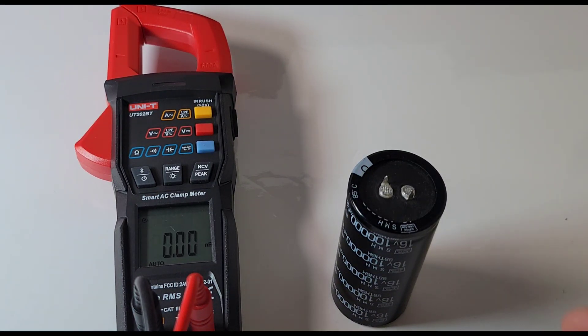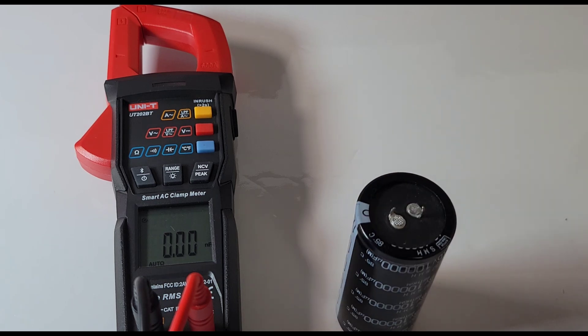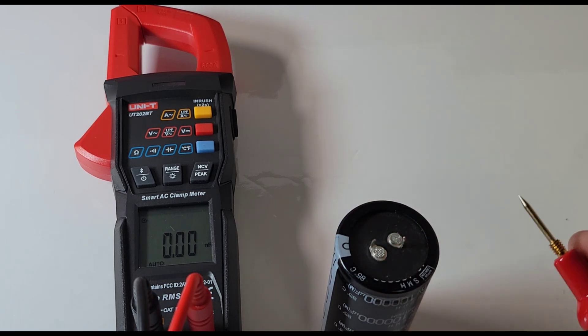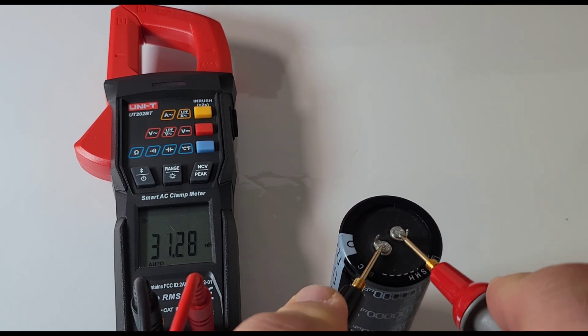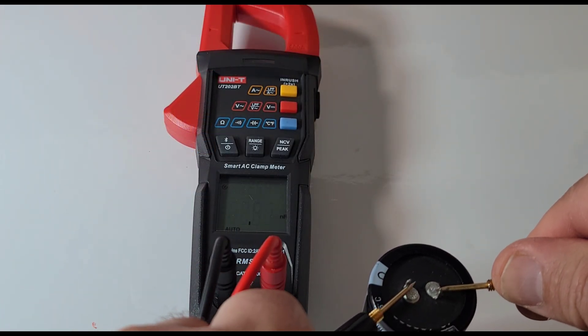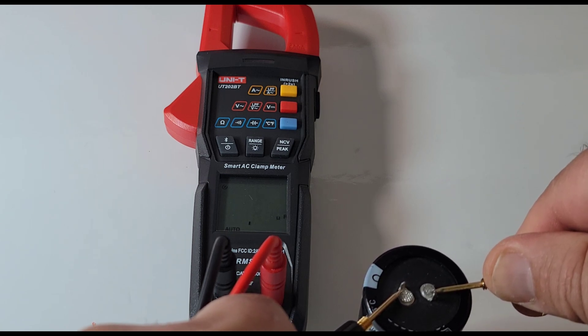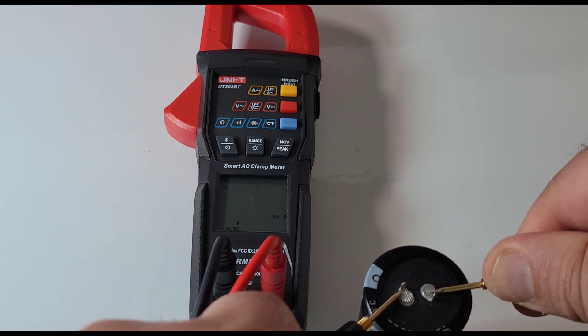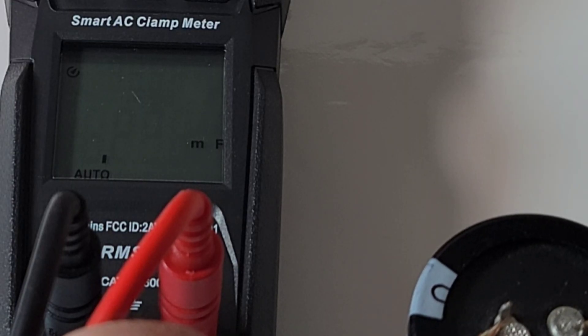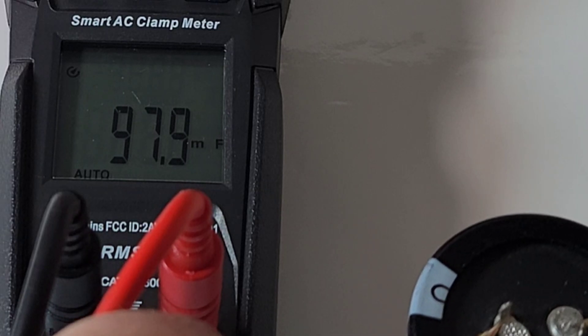Already in capacitance mode. This has a 100 millifarad - 100,000 microfarad rating. Let's see if this is actually going to do it. Now we're in millifarad mode - 97.9 millifarad. We have a winner. Beauty.